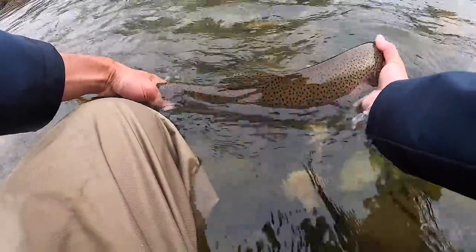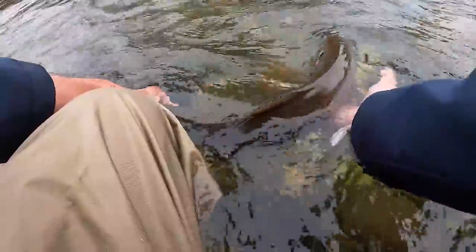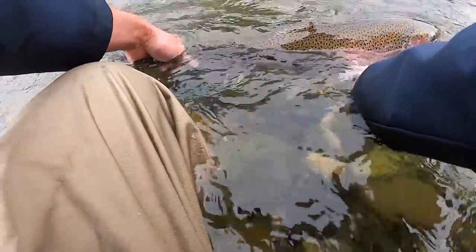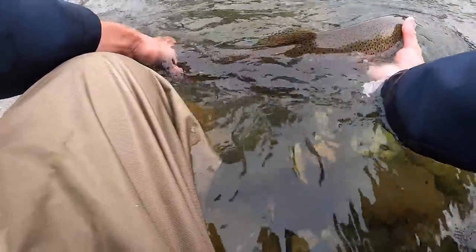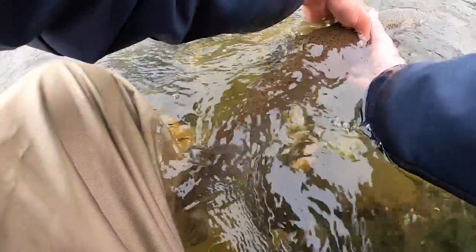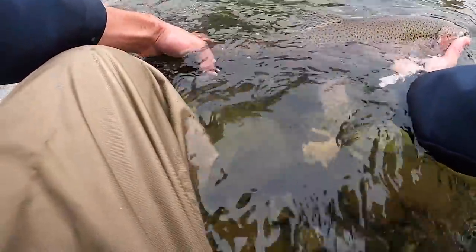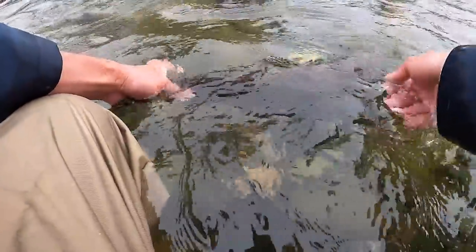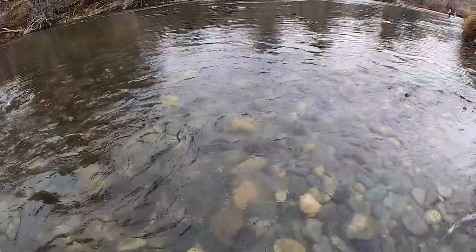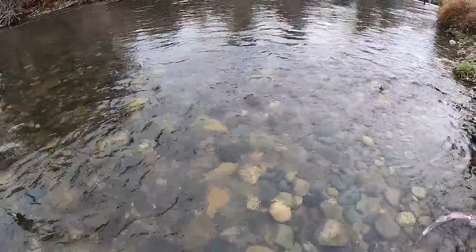We'll get her head in the current, try and get some water through her gills. She's just kind of stressed out because of all that stuff that was hanging off. Looks like she'll be okay. Alright, here she goes — number two.